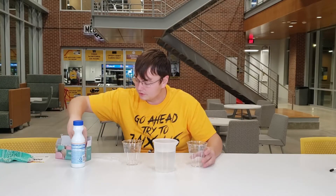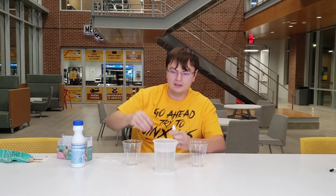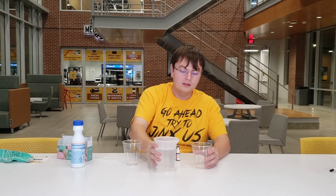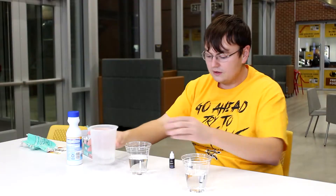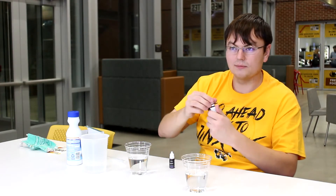First off, what you're going to want to do is pick out two different colors of food coloring. I'm just going to take the orange-red here and the black, and pour some water into the cups. After you do that, go ahead and put one drop of food coloring into each cup.